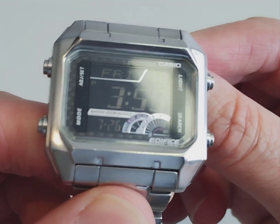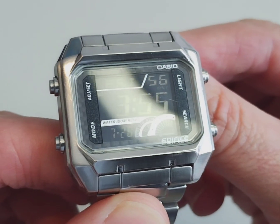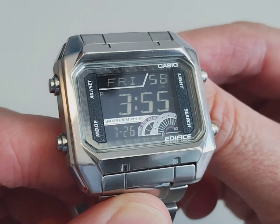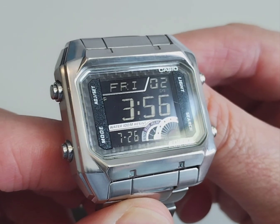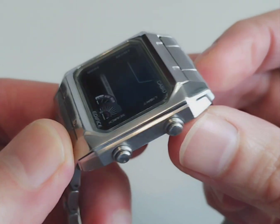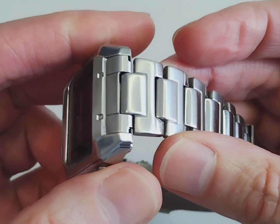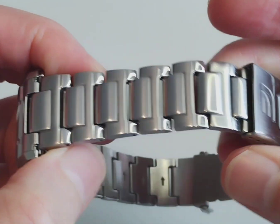They both came from eBay second hand. I bought this one for about 36 pounds, so it's pretty similar in price to a standard Casio Royale, even though it's solid stainless steel. You can see the display is quite easy to read despite it being a negative display.